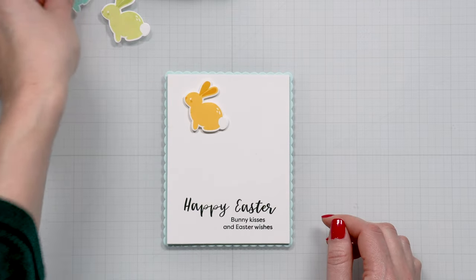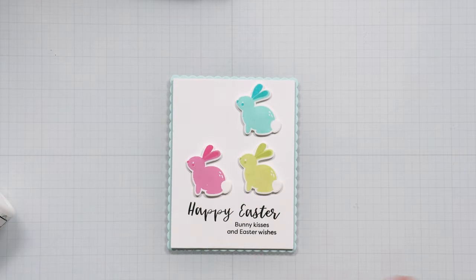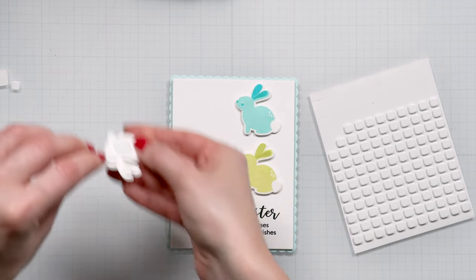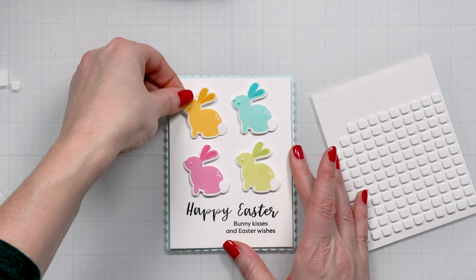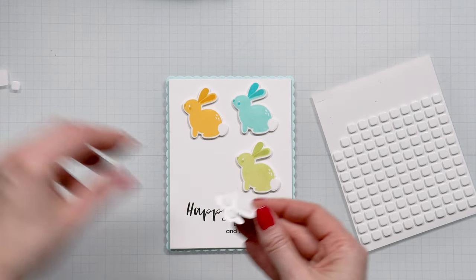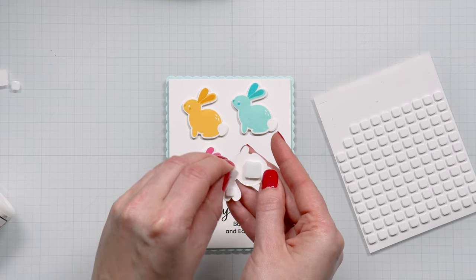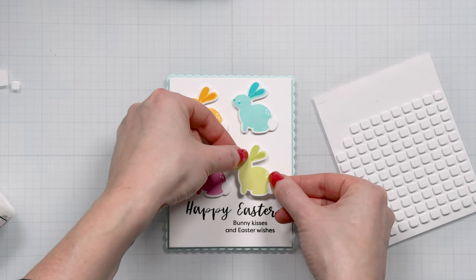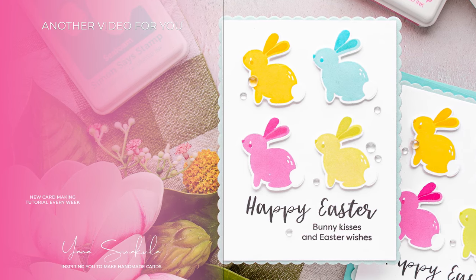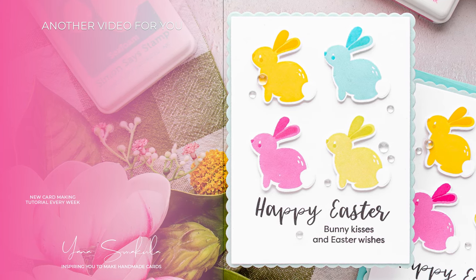Next I just need to add my bunnies — I've already planned the placement and have foam adhesive on them, so all I need to do is adhere them in place and my card will be finished. This card is very easy to mass produce — maybe have your girlfriends over to create Easter cards or make them with your kids, especially with those pom-poms on the cute bunnies. I finished my card and also added a couple of splash drops from Simon Says Stamp to dress it up a little, and I love the way this turned out.